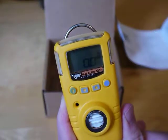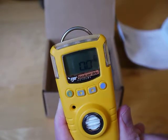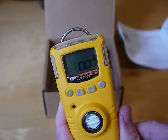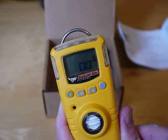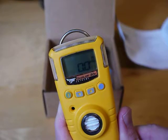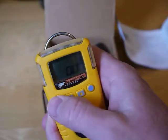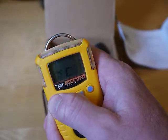So really, you start it up, bump or calibrate it, and then just wear it. If at any point it goes into alarm, leave the area and don't turn it off and back on in the hazardous area. That's the basics of the unit. To turn it off, just hold this button for five seconds and it'll shut down.